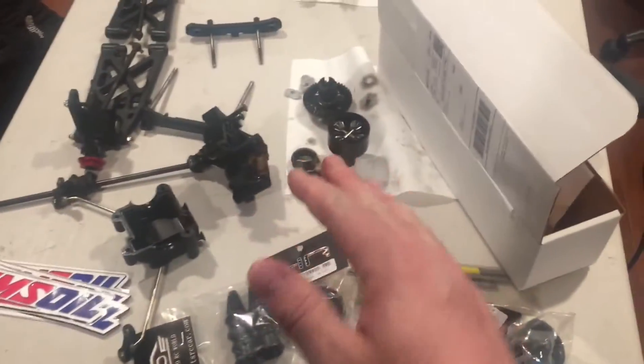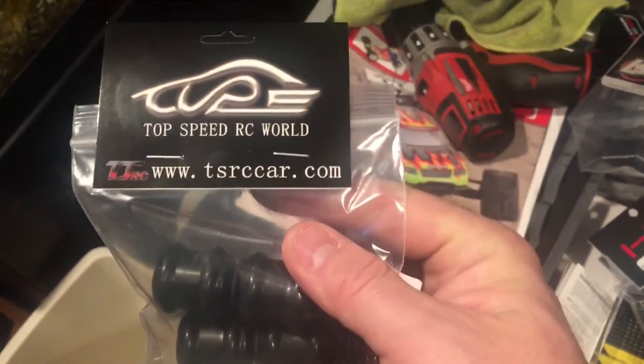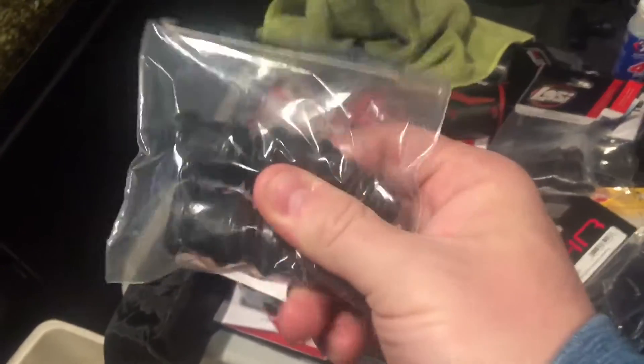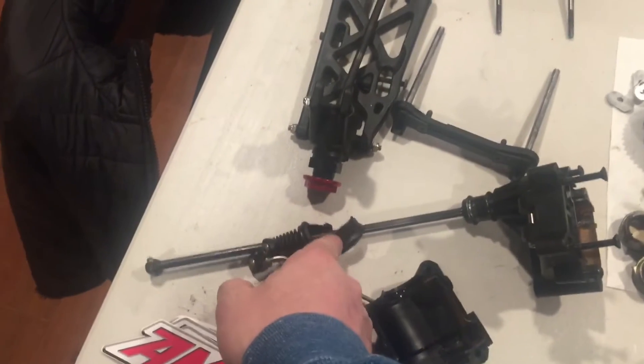I'm not going to get into the diffs yet, we'll do that another time. I also got some extra CV boots - I got low C1s. The rubber on these is slightly better, and I have some from Speed Top RC that are really cheap. If they rip I'll redo them, otherwise I'll put some OEM ones in - those originals lasted about seven years.